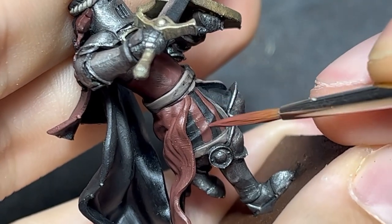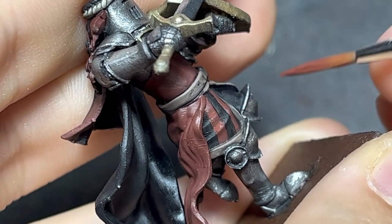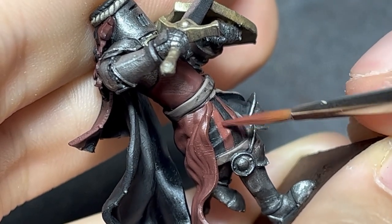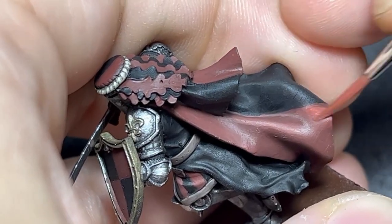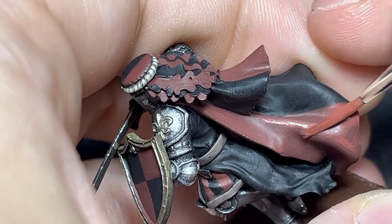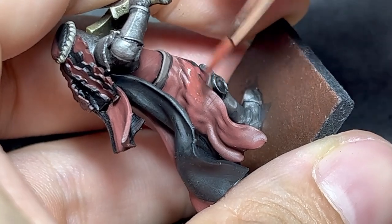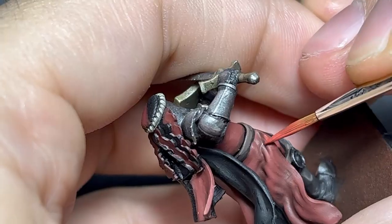I want to note that while we would normally highlight these creases here, I'll be leaving that for my final red highlight. Being such a small detail, there is no point in wasting time with transitions, especially if you are planning to paint multiple of these. I work these folds as a whole thing and only bring the separation with my pure final red.